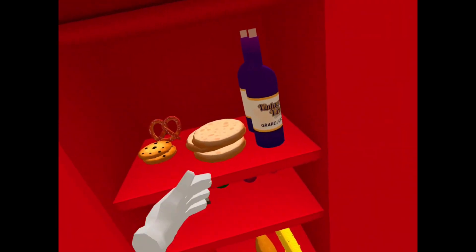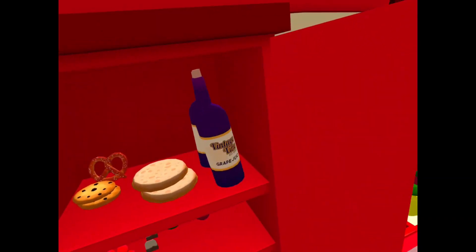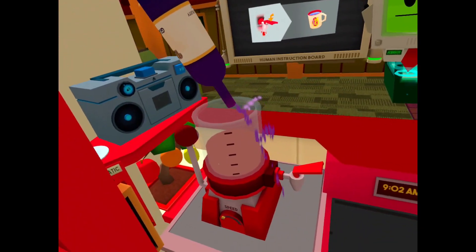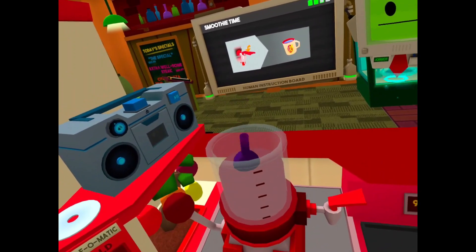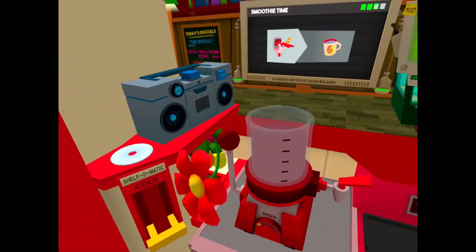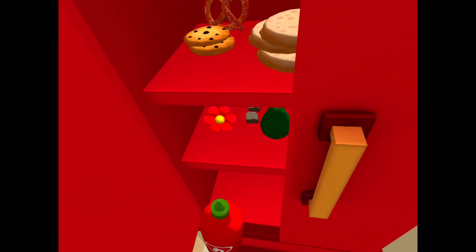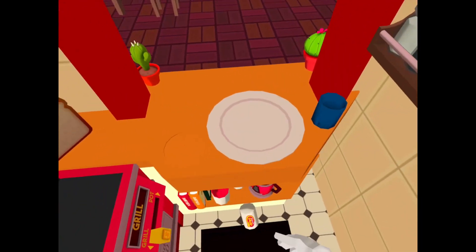Avocado, you gotta have that. We'll add in whatever the hell this is. Then we can serve it. Let's add some wine in there too, and a cork. Why not? Let's add the bottle in there. I gotta add flour too. And then just a dab of hot sauce. Perfect.